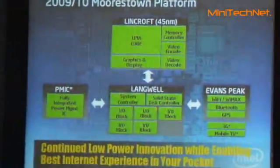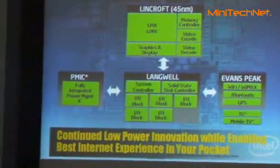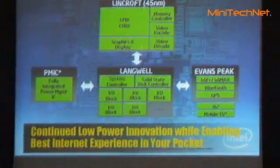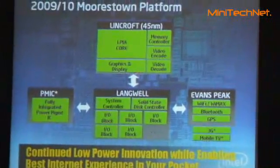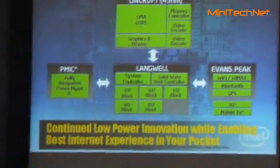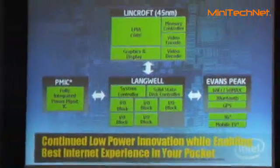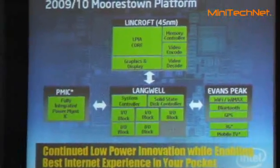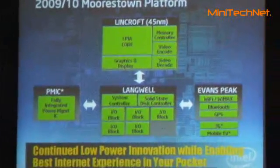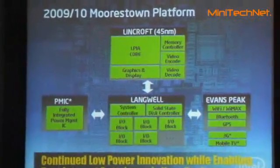The SoC will integrate Silvertone, or Interaddle, with graphics and display controllers. Integrate the memory controller. Integrate video encode and decode. Put all of this in 45 nanometers, and reduce the size of the motherboard by 50%.